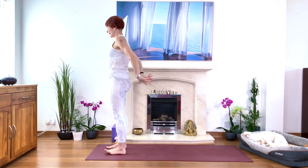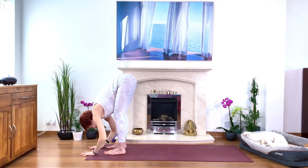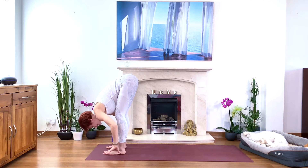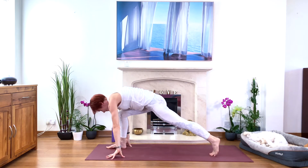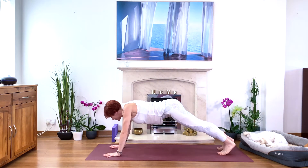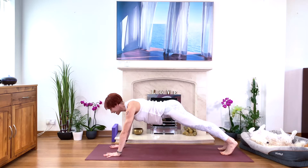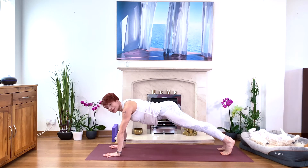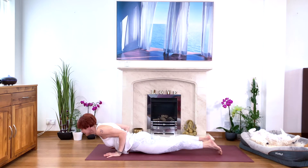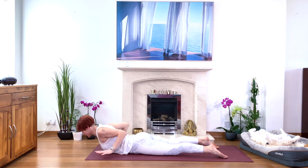Exhale, relax your arms. Inhale and stretch, exhale forward bend — bend your knees if you need, touch the floor. Inhale, half forward bend, slide back. Exhale, full forward bend. Move your hands by the side of your heels, left foot back — high lunge, take a deep breath. Exhale stepping back into the plank or half plank. Squeeze your arms, squeeze your shoulders, lift your tummy muscles, move your tailbone towards your heels, deep breath.